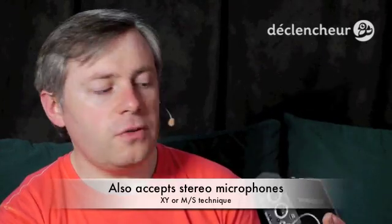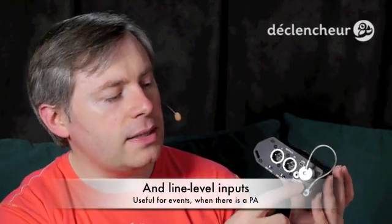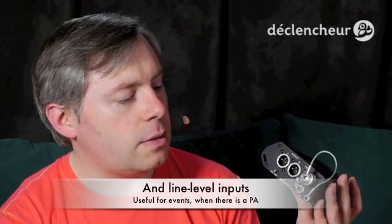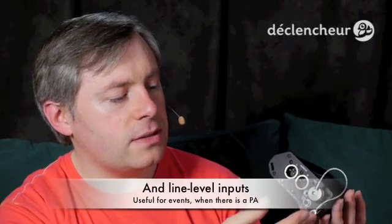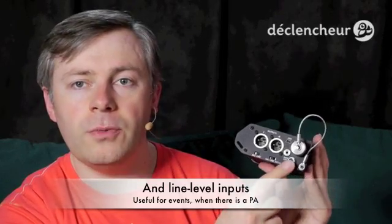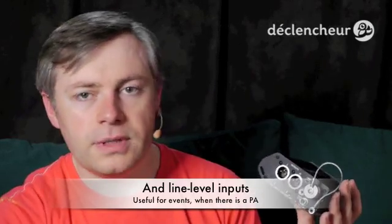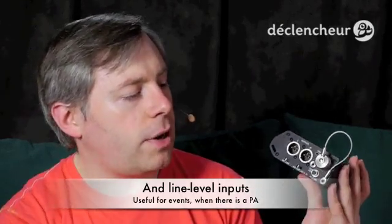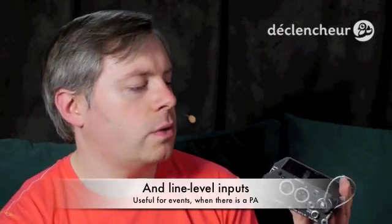If you need to power the MixPre-D for a long period of time, they say it should last about four hours with those batteries. I haven't had a chance to test the battery life yet, though I have tested the audio quality. If four hours is not enough, there is the option to plug in your camera battery rig. If you have a rig that includes external batteries, you can plug them in here — it takes 10 to 17 volts, so it should work with most systems.